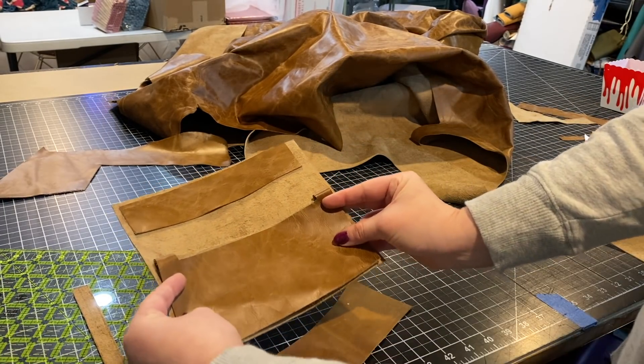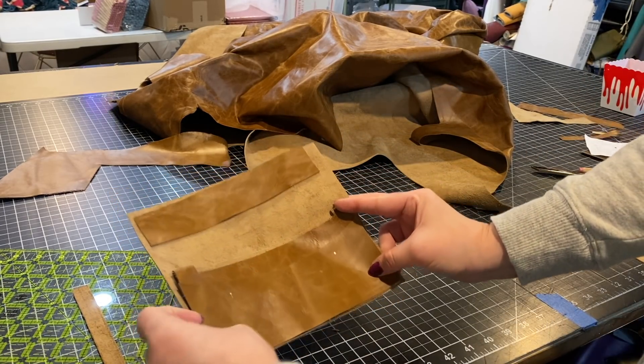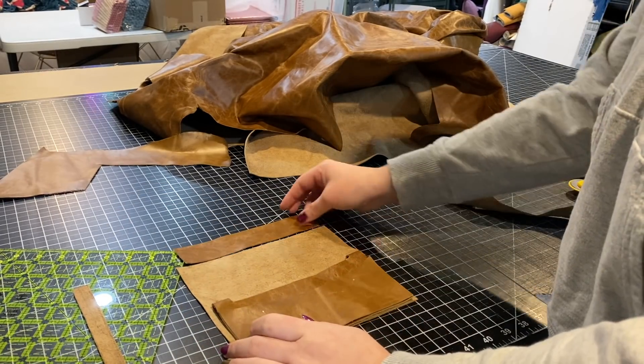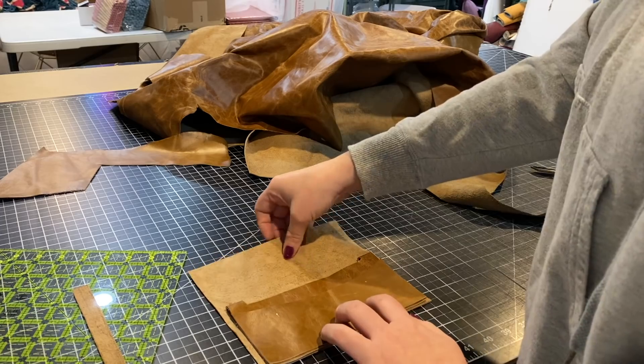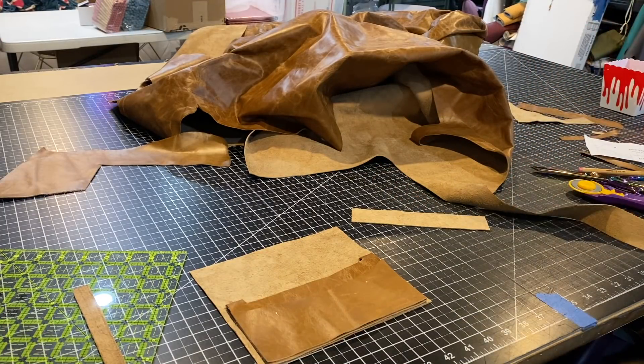The wallet is mostly finished — we'll have the zipper, then baste the card slots down. I'm going to use fabric to line the wallet, which will be fun. I could use two pieces of leather together, but I've used Heat and Bond to attach fabric to leather before. It adds a nice pop of color, so I think I'm going to look through my stash and find a fabric to bond to this wallet.